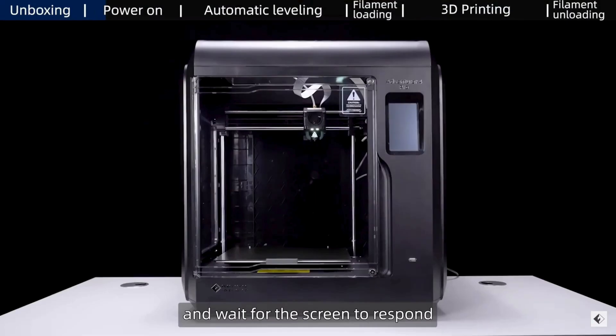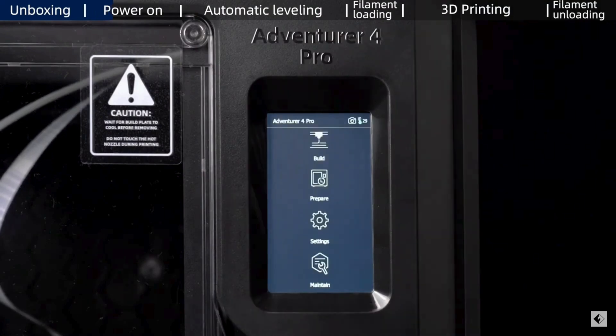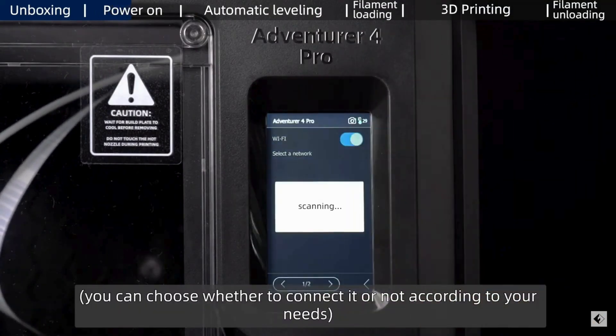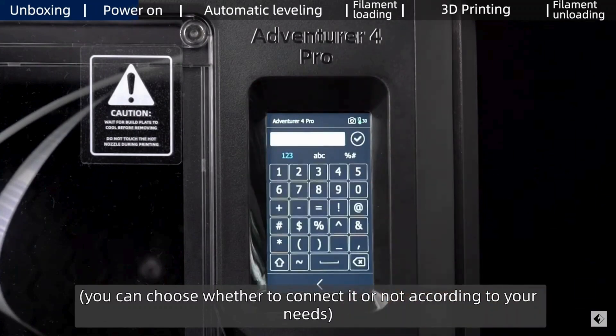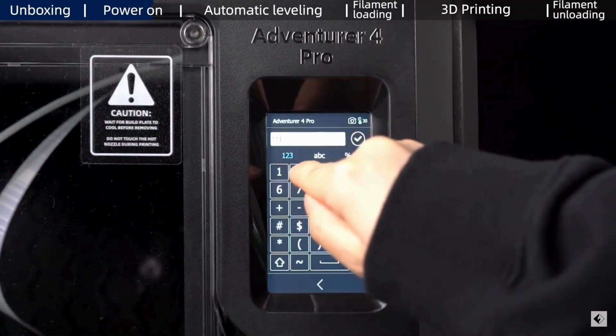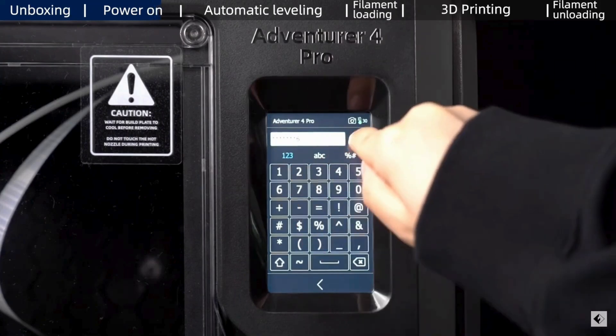This printer also offers a variety of connection options including USB disk, Wi-Fi, Ethernet, and cloud printing. It supports a wide range of popular input file types including 3MF, STL, OBJ, FPP, BMP, PNG, JPG, and JPEG.